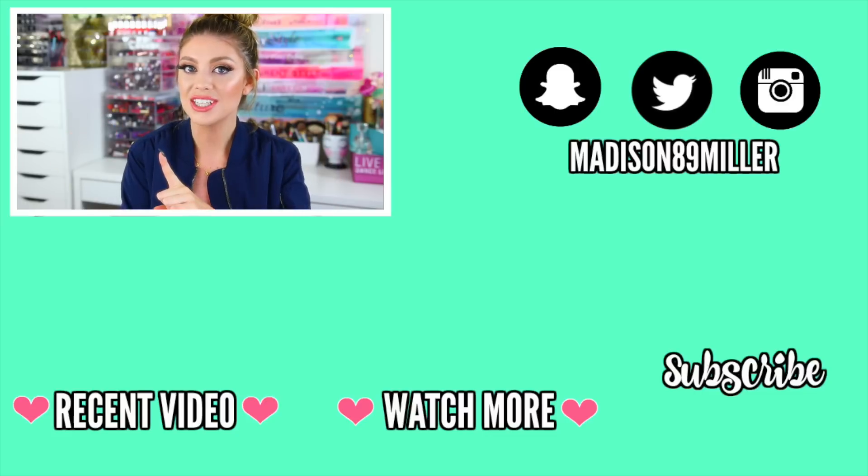That's everything from the Too Faced Sweet Peach collection — and the entire collection is a huge dope. They did an amazing job with consistent, high-quality formulation across every product. I highly recommend getting your hands on it. Don't forget to enter the giveaway for the Sweet Peach palette in the description below. If you enjoyed this review, give it a thumbs up, comment your favorite product, subscribe for future reviews, and I'll see you in my next video!